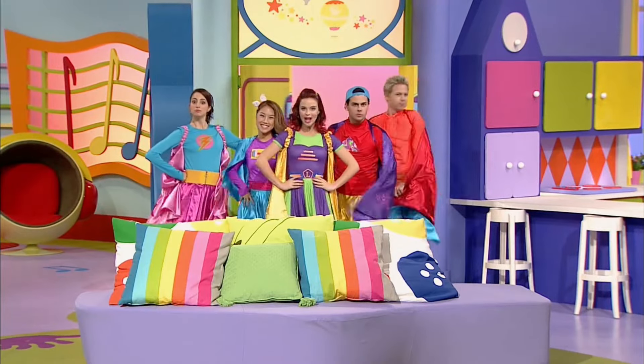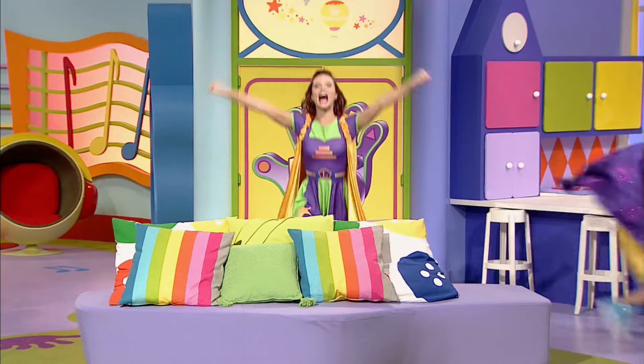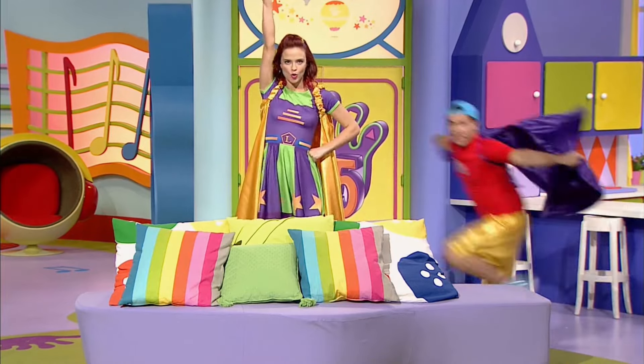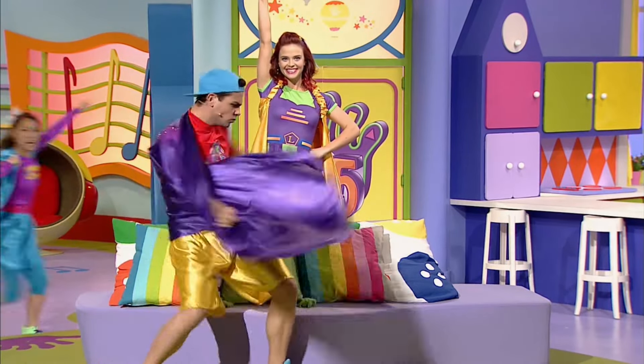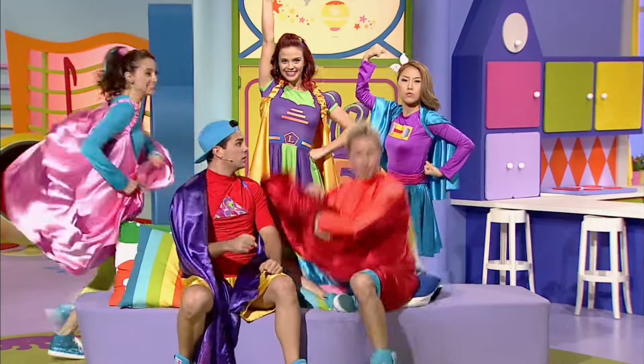Hi Super Friends and welcome to the High Five House! We are the High Five Super Heroes! We can superfly! We are super strong! We are super fast! And we are super super!